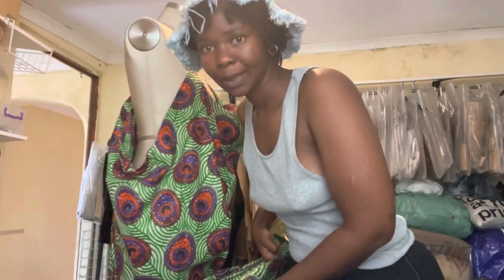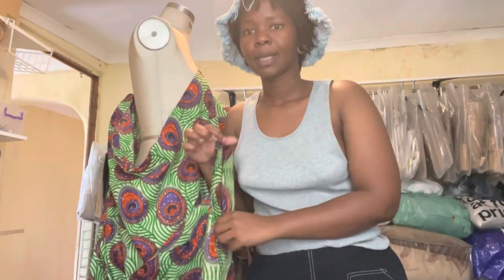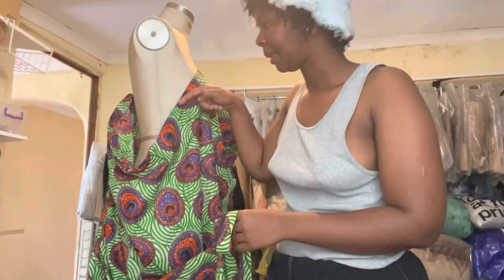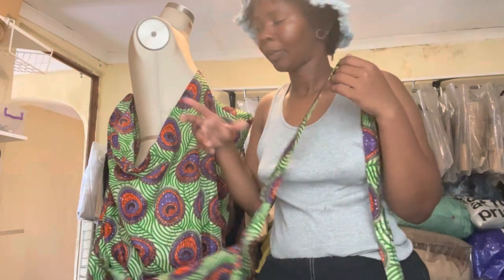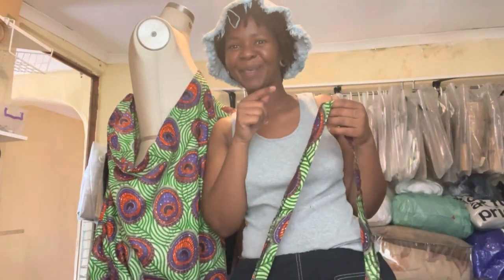Someone's coming through so I need to go open the door. Once I'm done cutting this, I'll probably take another shot when I'm inserting this strip inside. Can you hear the knock? They're attempting to open the door.